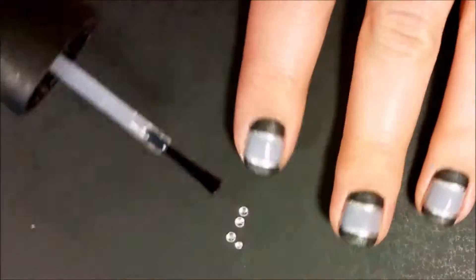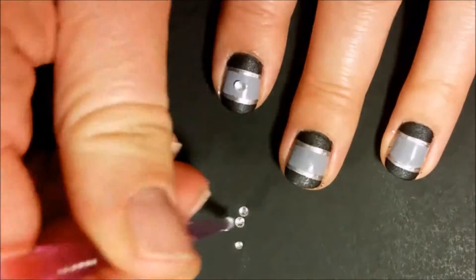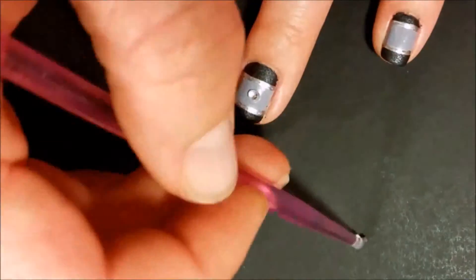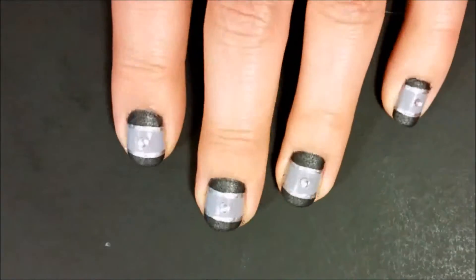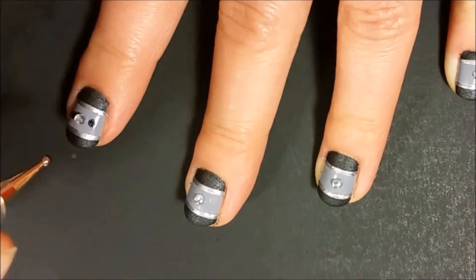Now it's time to add the pretty bling. Put a drop of clear polish in the middle of each nail, then add a gemstone on top. With the dotting tool and the Stone Cold polish, add dots on either side of the gems.